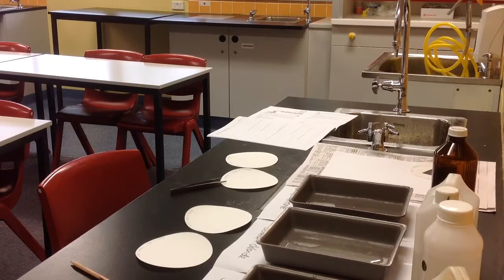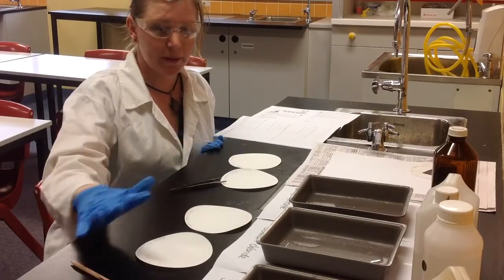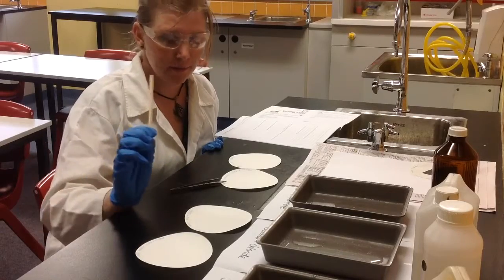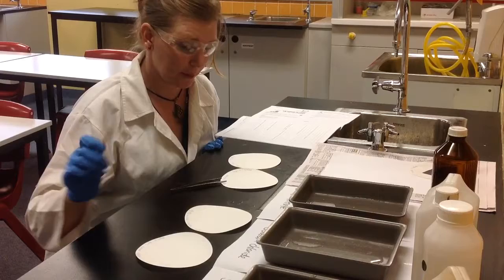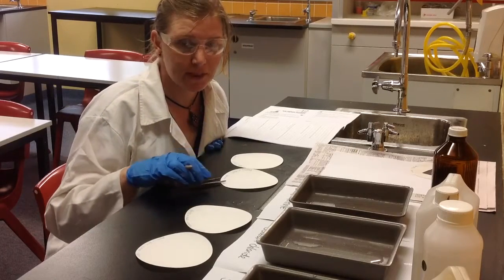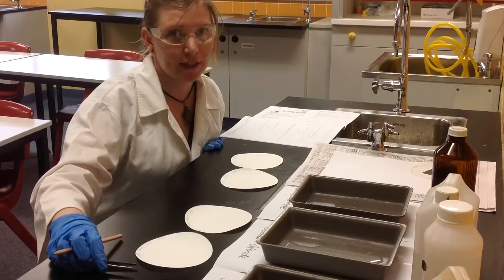This is how we conduct the experiment. Starting off, we have four pieces of filter paper. On each of them, I've used a pencil and written down what chemicals I'm going to apply to it. I've also written my name and the date, because if you're going to do an experiment that may take more than a period, you always need to label what you're leaving in the lab.